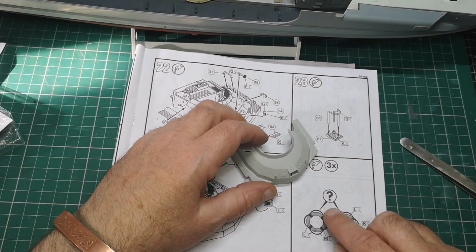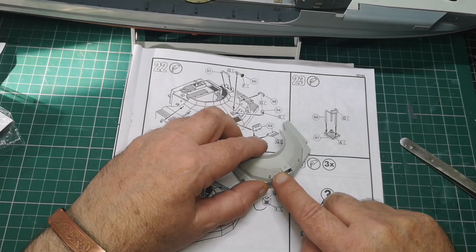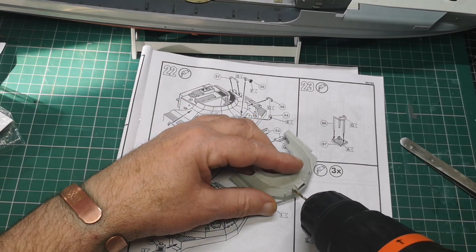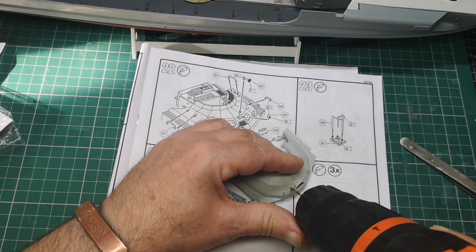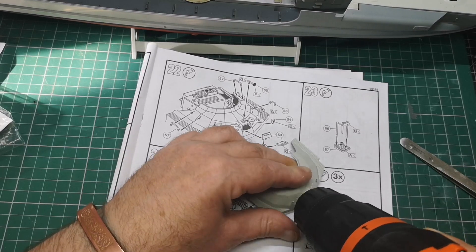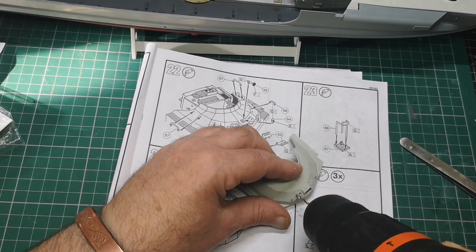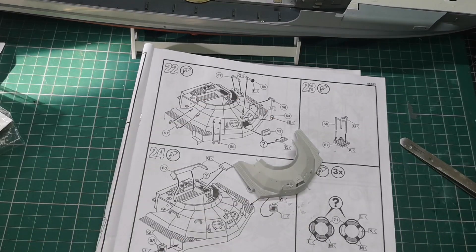I've got to cut them out. The best thing to do maybe is probably drill a couple of holes in here. So let's get the drill out a minute - at least start putting a couple of holes in, I think. There's one. Do I need another? I think I've got a bit of leeway here, hopefully anyway. There's another one.